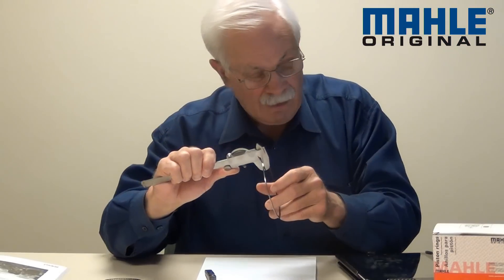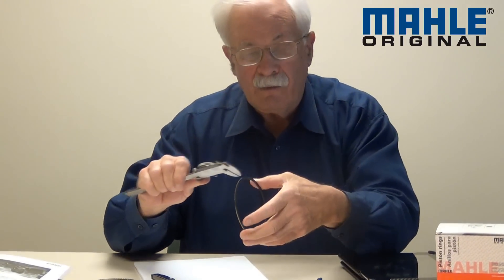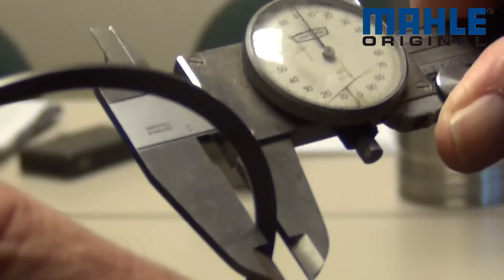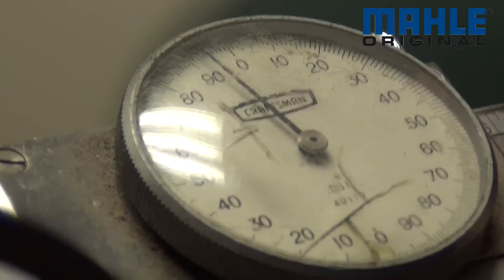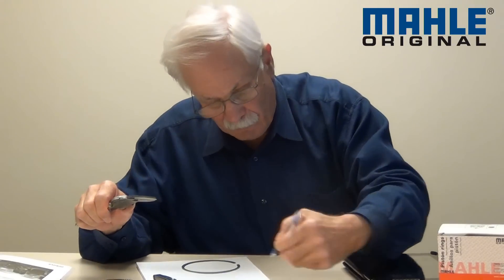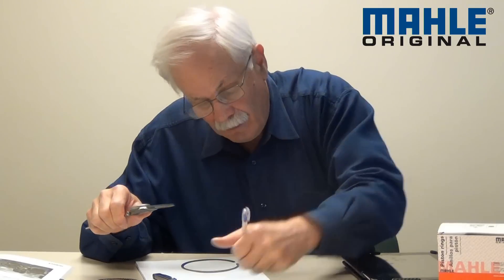Now if you're like me you may need to write that down, so we'll write that down: 0.062. Next thing I want to measure is what we call radial wall thickness, and that's the thickness of the ring from front to back — so from the face to the back of the ring, measured again with your caliper. That radial wall works out to about 0.190 inches, so I'm going to write that down.